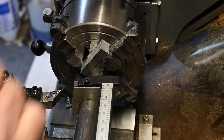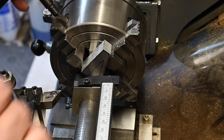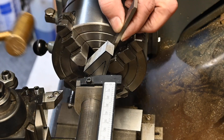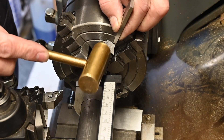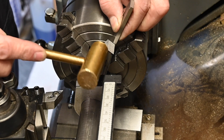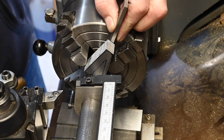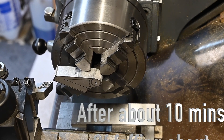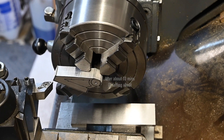That one's out quite a bit more than that one, so let's get those two roughly equal. Right, now got it set up in the four jaw, so let's start facing it down.